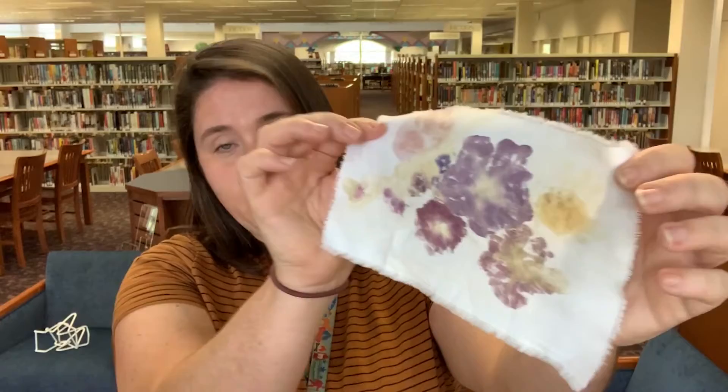All you need is a piece of fabric, a light colored piece, some flowers from your garden, and some masking tape and a hammer.